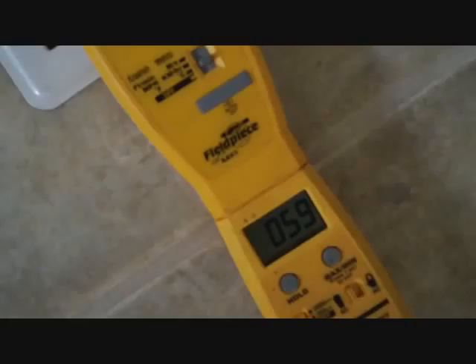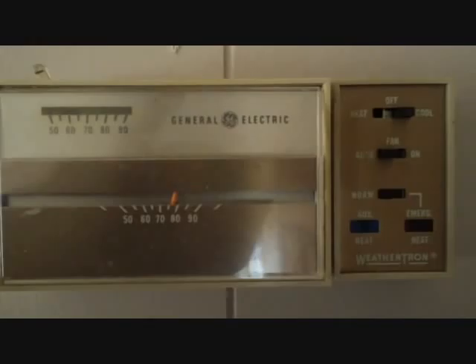As for our temperature — we're looking at about 59 degrees coming out. Our room temperature is around 76. That's not bad — 16 degrees delta T, roughly speaking, without taking measurements out of the unit. But of course we have our old General Electric stuff, which came right along with it. I've seen a lot of these bad boys over the years — Weathertron. Well, that's about it for this one. I'm going to go down the street to the next one, replacing some ductwork — less glamorous part of my job.